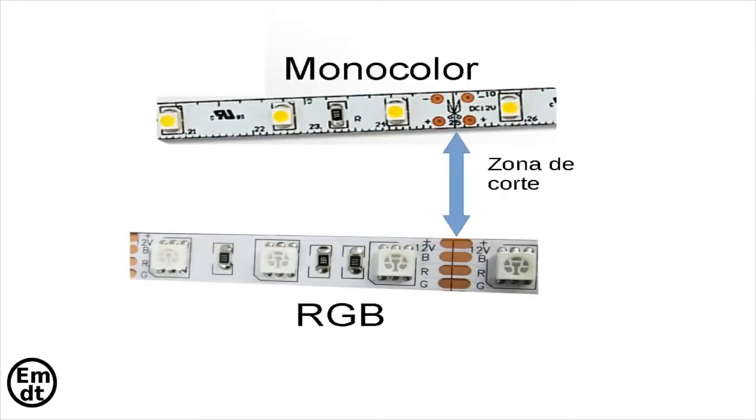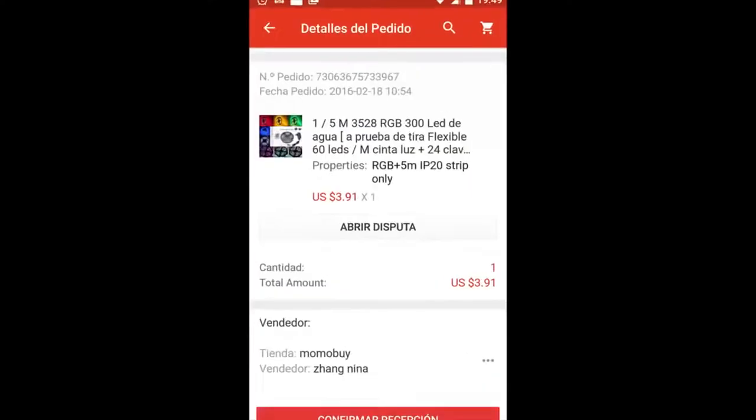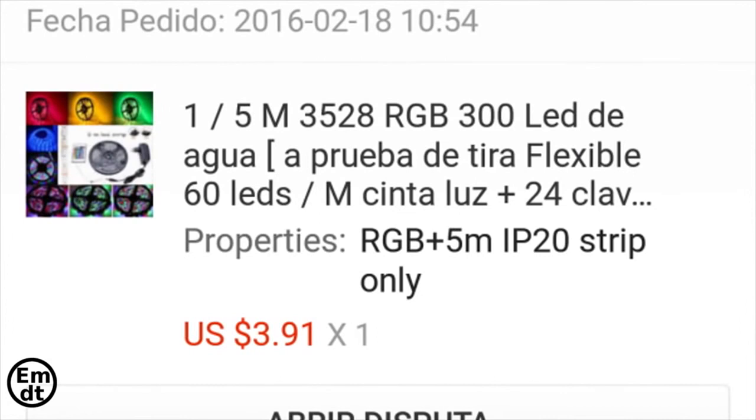As you can see, multicolored strips have 4 contacts: the positive and the 3 channels — blue, red, and green. In this case you can see an RGB strip of 5 meters length which costs around 4 dollars. This is one of the purchases that I have made.